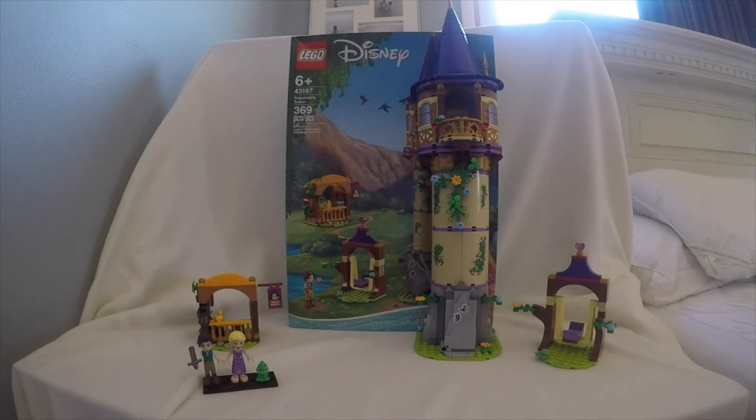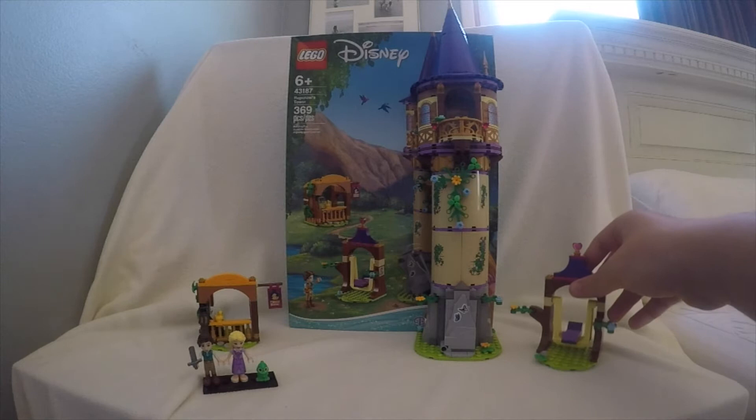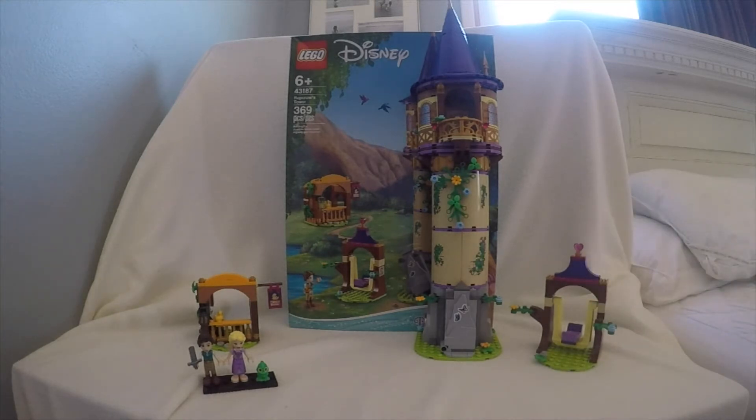There's going to be three different builds. It's going to be the main build, obviously, which is Rapunzel's tower, and there's the Snugly Duckling over here, and a little swing where you can put Rapunzel on it. It's going to cost $60 for retail.